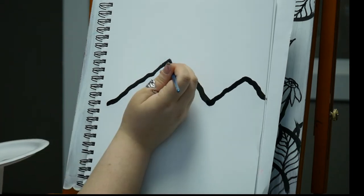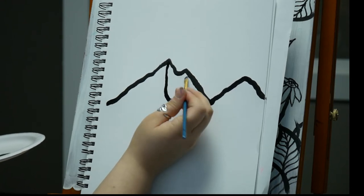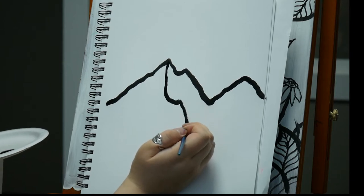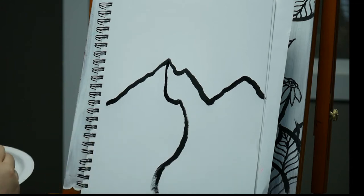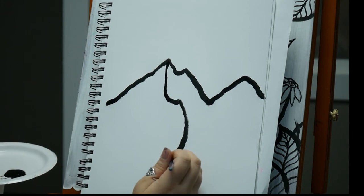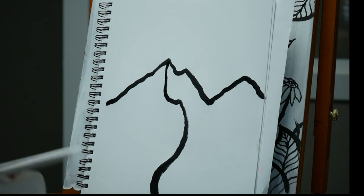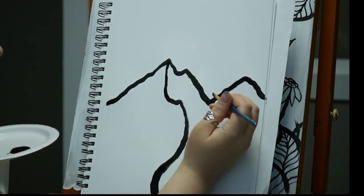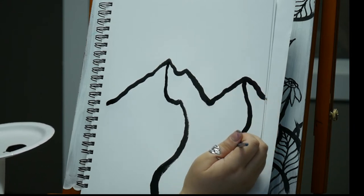Now I'm going to create some of the peaks and shadows. I'll follow where that peak goes, bring it down, and allow it to kind of swoop off the page. With this piece we're going to be doing a little bit more abstract, and black and white shows up on camera pretty well, so that's what I've decided to go with today. We'll do the same over on this side.